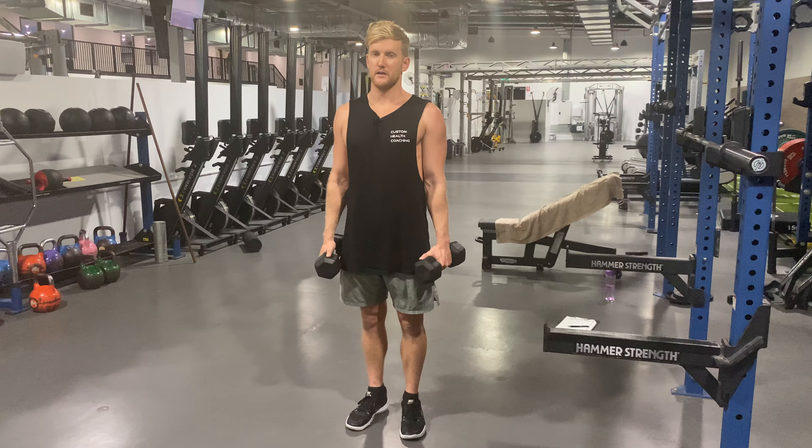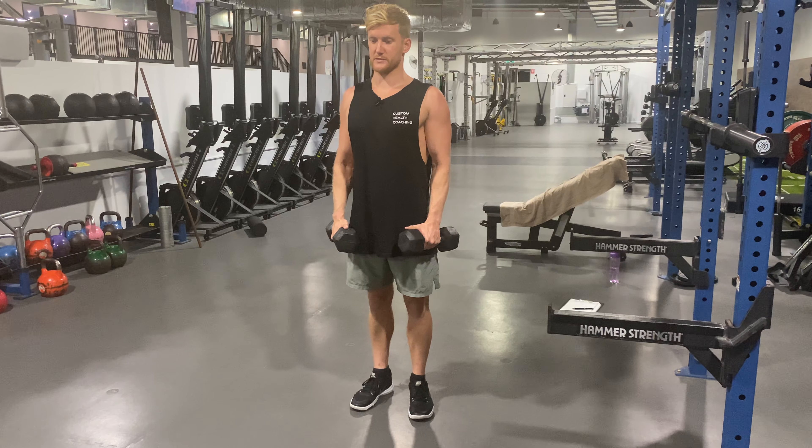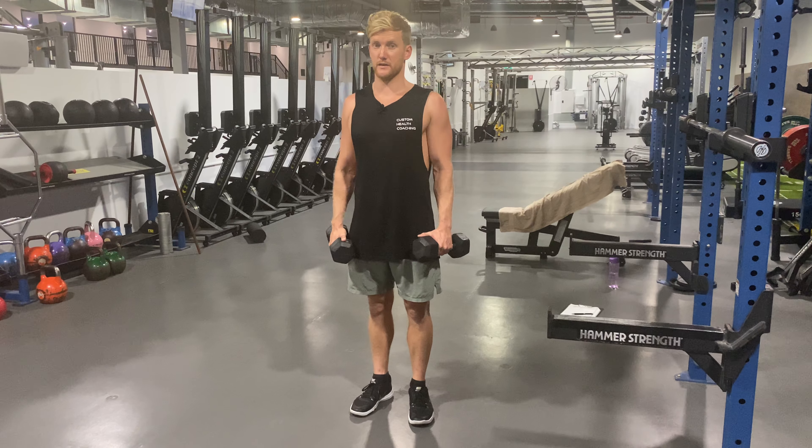Paused dumbbell lateral raise. So again, core, glutes, everything locked in. Shoulders back and down, staying locked in position. We're not riding our shoulders up into our neck or anything. So lock down.